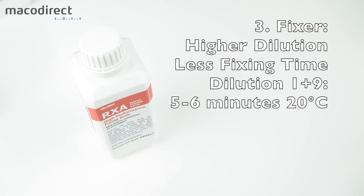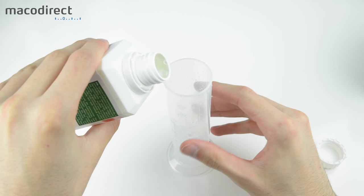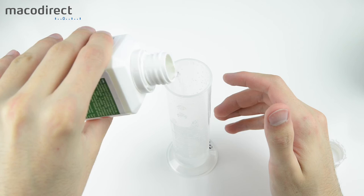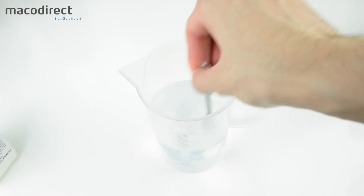The third step is mixing the fixer, which removes silver from the film and makes it insensitive to light. In this case we're using a 1+9 dilution. Higher dilutions mean shorter fixing times — you can use 1+5, 1+7, or 1+9. To determine fixing time, place a strip of unexposed film in the working solution, time how long until it clears, then double that amount. Some manufacturers suggest a time; in this case it's around 5–6 minutes.